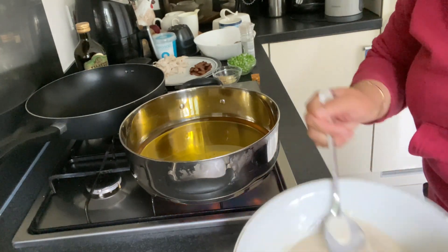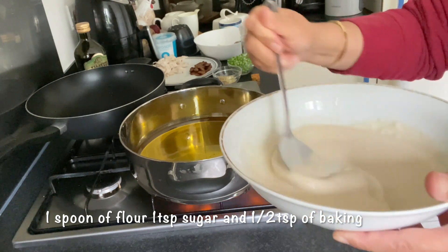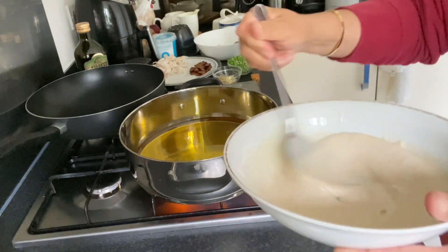We need to add 1.5 tsp of baking powder to make it easier.